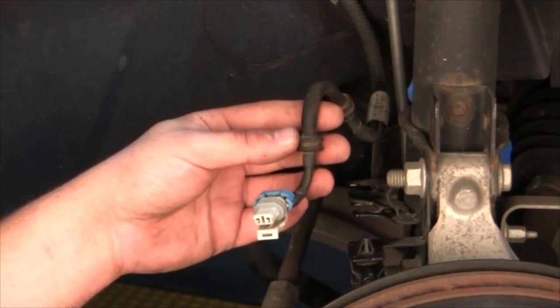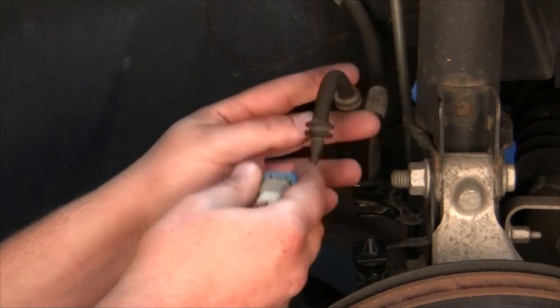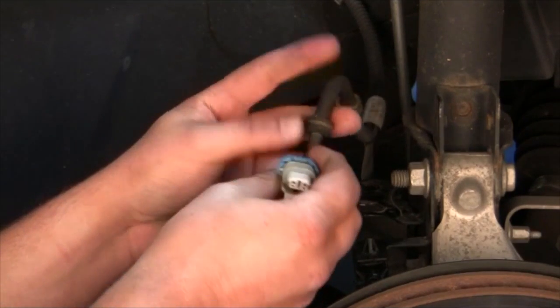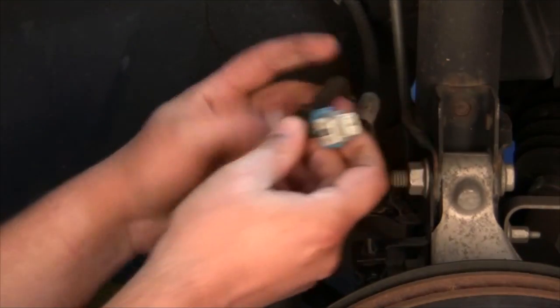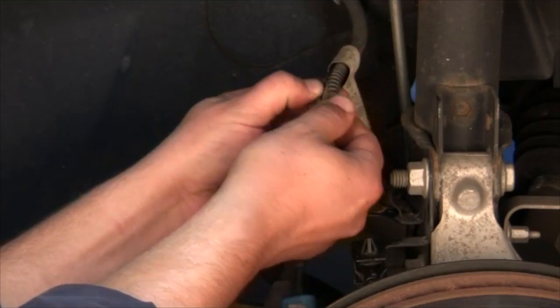Based on the results, we found that we do not have any type of wheel speed signal going to the EBTCM. A common failure on these vehicles is a broken harness on the vehicle side. Usually inspect the clip, the connectors, the harness, and then separate the split loom, possibly finding a break.